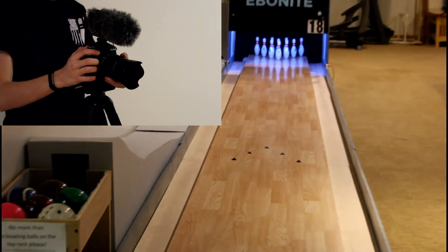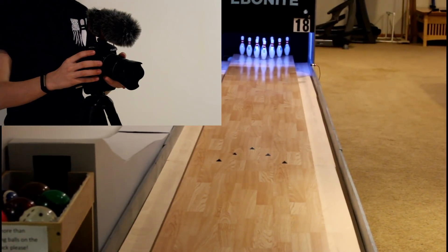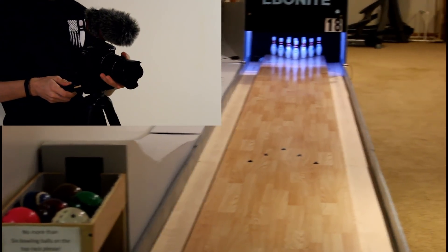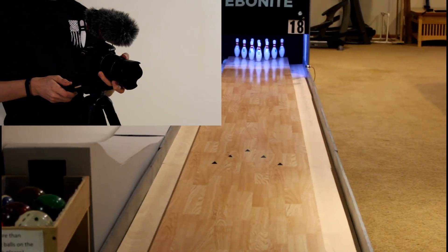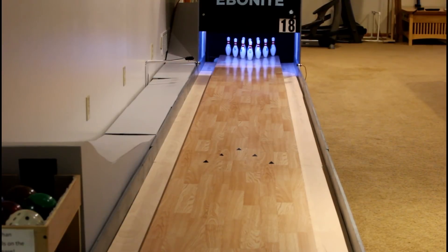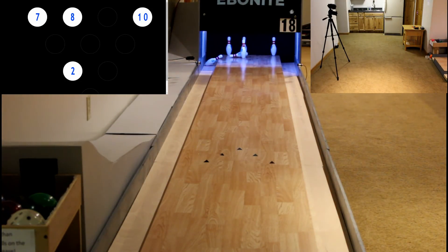I'm setting up the camera so that the bowling lane is the center of focus and is the only thing really in the shot. What you're seeing here is: in the top left is the scoring, and in the top right is the side view of me bowling.